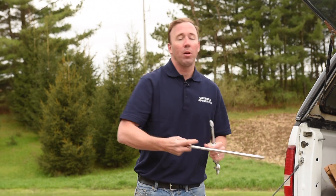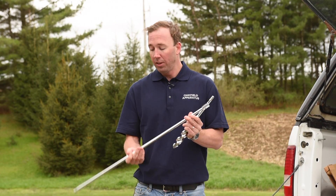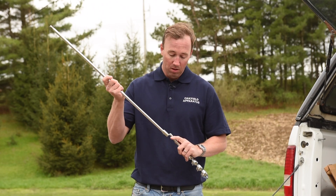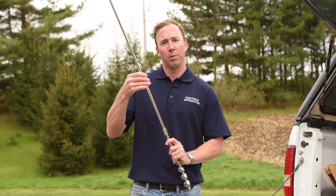Like all Oakfield Apparatus kits, we feature interchangeable parts so you can customize the tool right for your job. This is a 30 inch extension rod. All of our extension rods have marks every six inches so you know how deep into the ground you're probing.